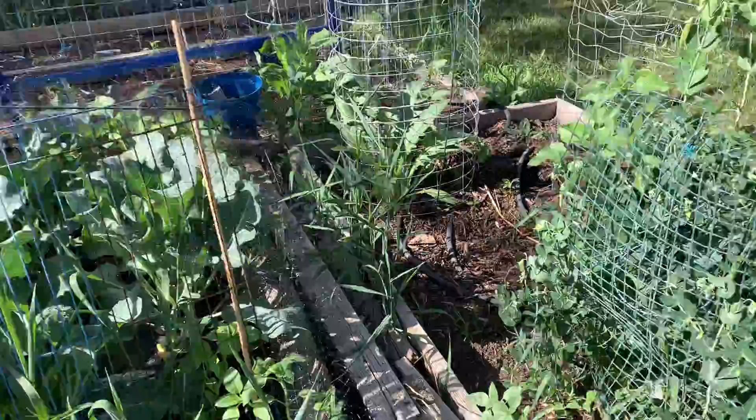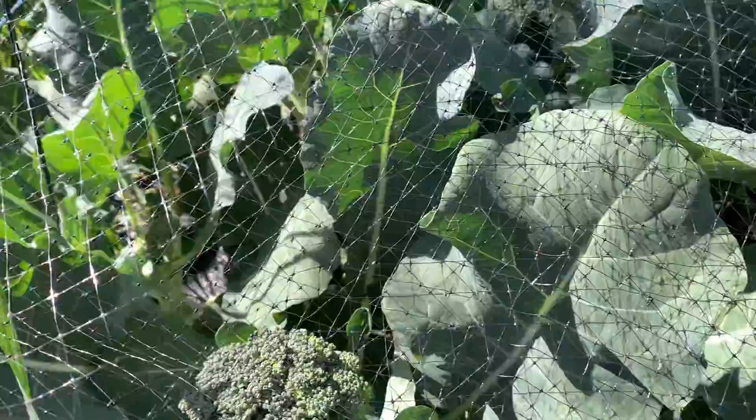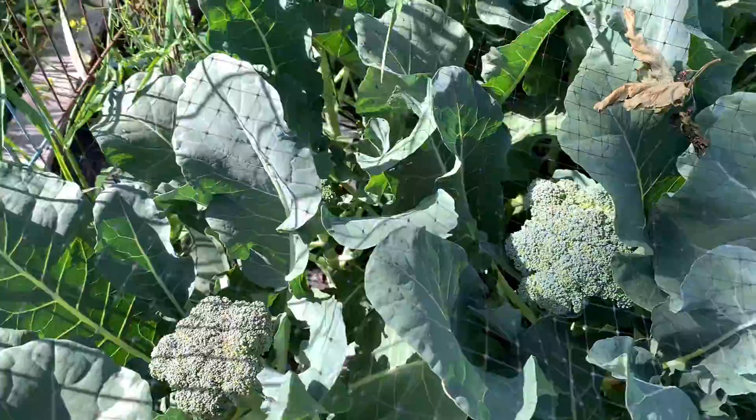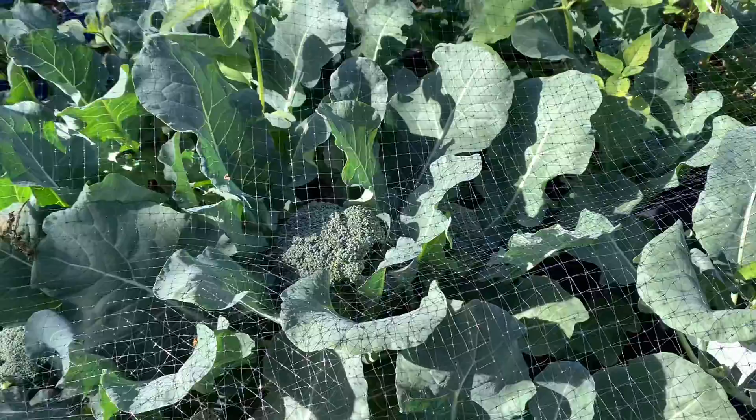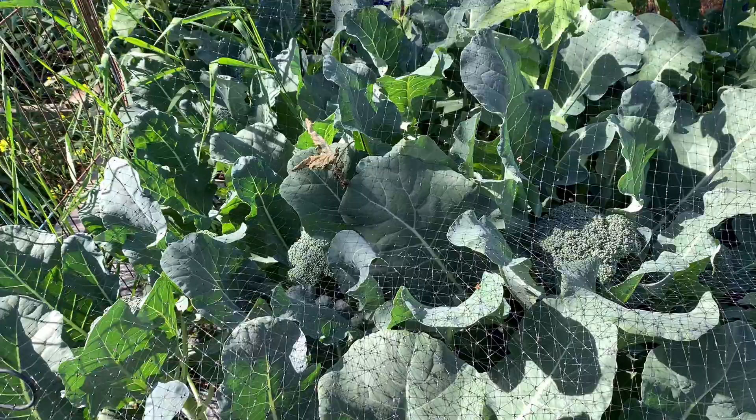Check out the broccoli too — it's gonna be super warm this week, so I'm going to go ahead and harvest four or five of these heads, which makes me sad, but I can blanch and freeze them. This broccoli is so good; I wish we had three times as much because we just love it. You can freeze it, it's fine.